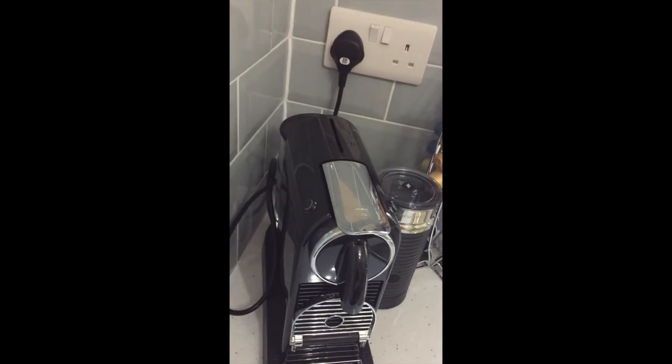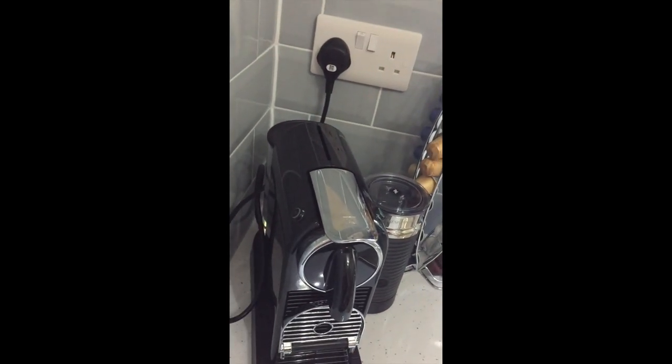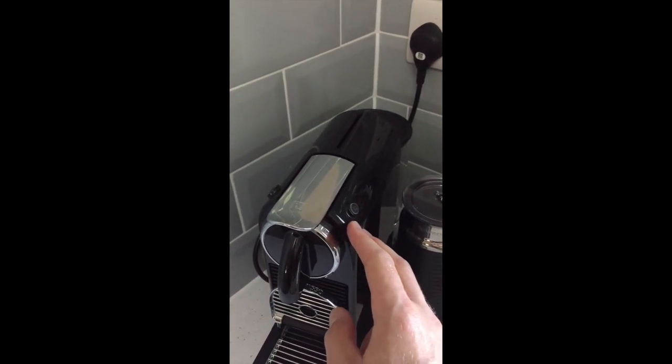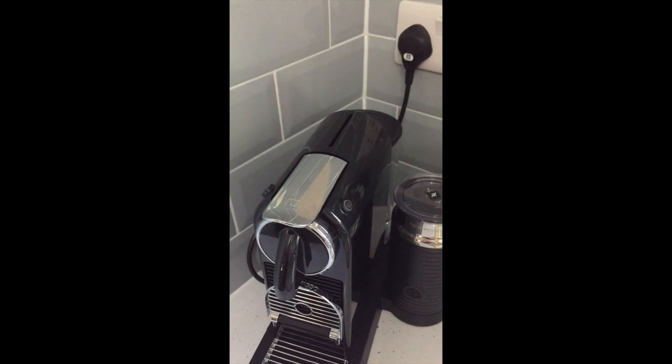The button on the left-hand side is for espresso, which produces a 40ml shot, and the button on the right-hand side is for a lungo, which produces a 110ml shot.